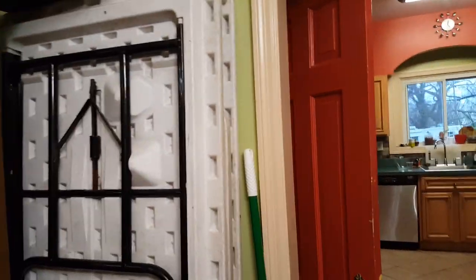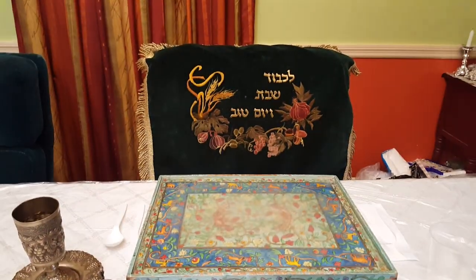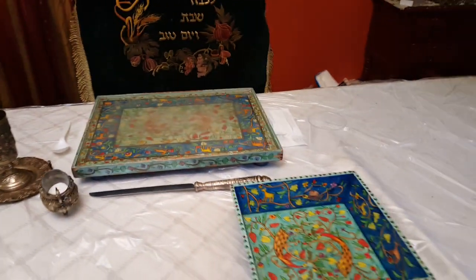We set the table. This board is where you put the challah — it's really pretty. And that's for covering the challah, that's the kiddush cup, and here's a little basket for the challah.